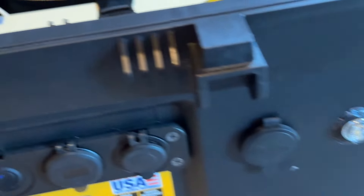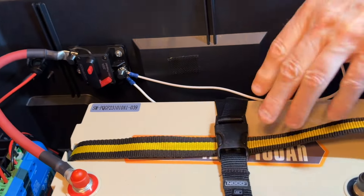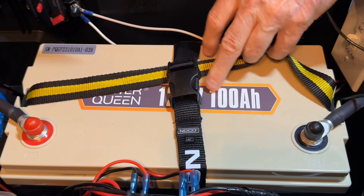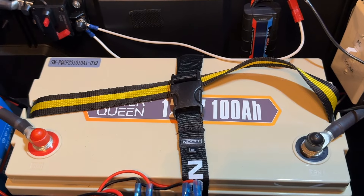Let's look down inside of this case. The first thing you'll see is the PowerQueen battery right here. Again, it's a 12.8-volt, 100 amp hour battery.